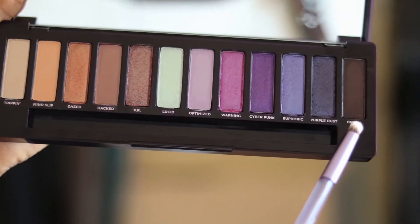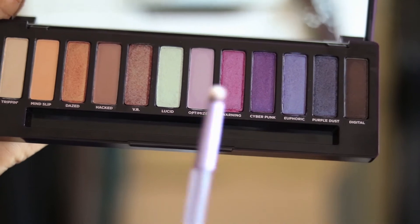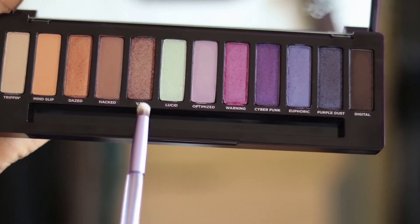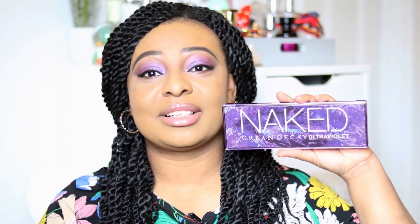Overall it's a really great palette. I'm really looking forward to trying VR and Days as well, since they're more of a golden color, which I know would work really well with the kind of eyeshadow looks I like and with my complexion.